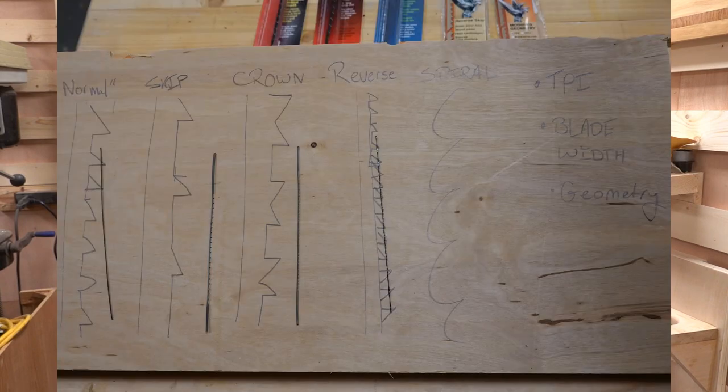The first thing you want to consider when you're looking at a blade is probably the size. We typically talk about blades in terms of a blade number — a number three is a certain size, a number seven would be bigger, and a number one is going to be smaller than a number three.